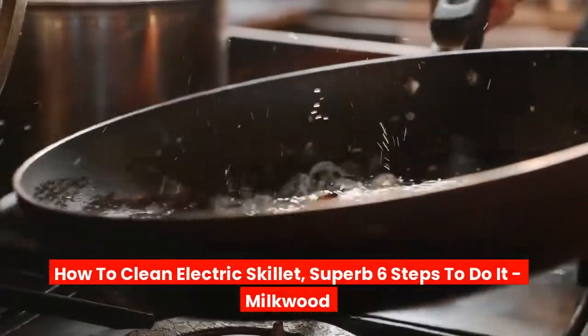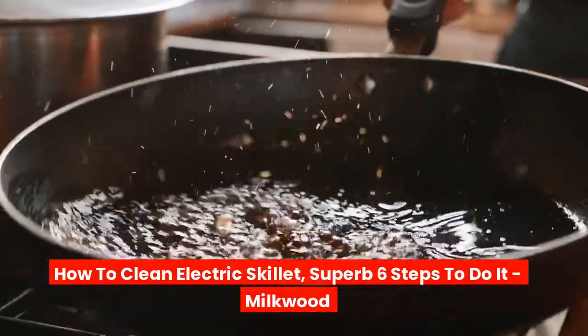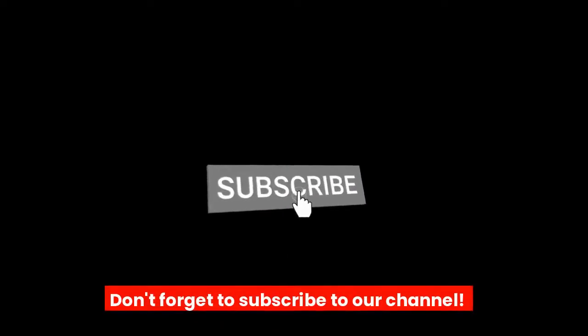How to Clean Electric Skillet: Superb 6 Steps to Do It.